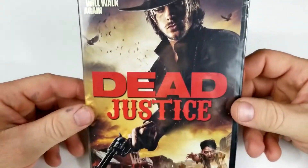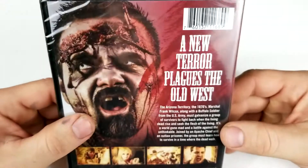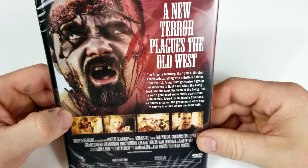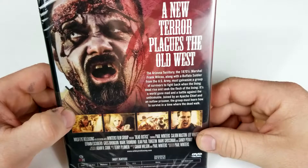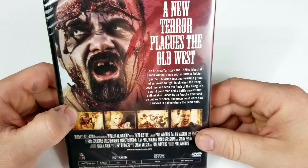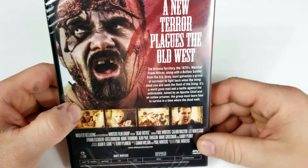The dead will walk again — Dead Justice. This one is from Wild Eye Releasing. A new terror plagues the Old West. The Arizona Territory in the 1870s: Marshal Frank Wilcox along with a buffalo soldier from the U.S. Army must galvanize a group of survivors to fight back when the living dead rise and seek the flesh of the living. It's a world gone mad and a battle against the unthinkable. Joined by an Appalachian chief and outlaw prisoner, the group must learn how to survive in a time when the dead walk.